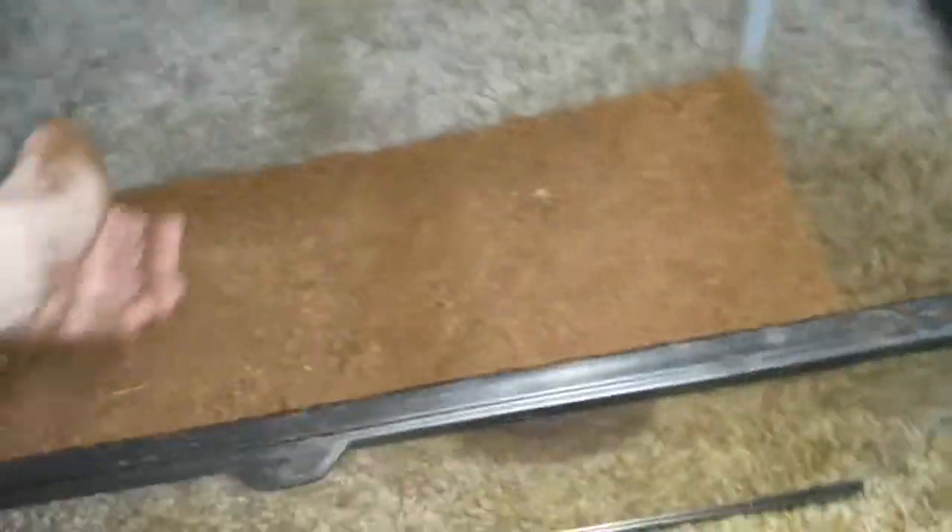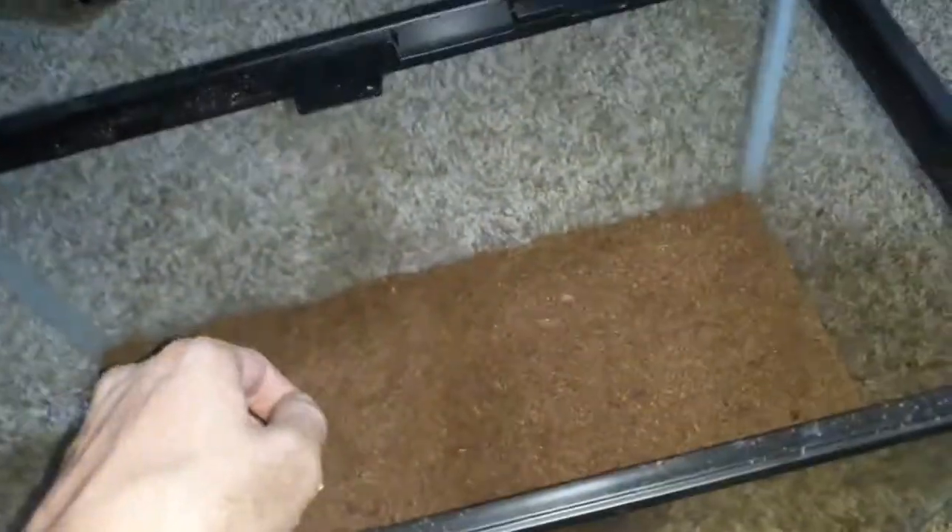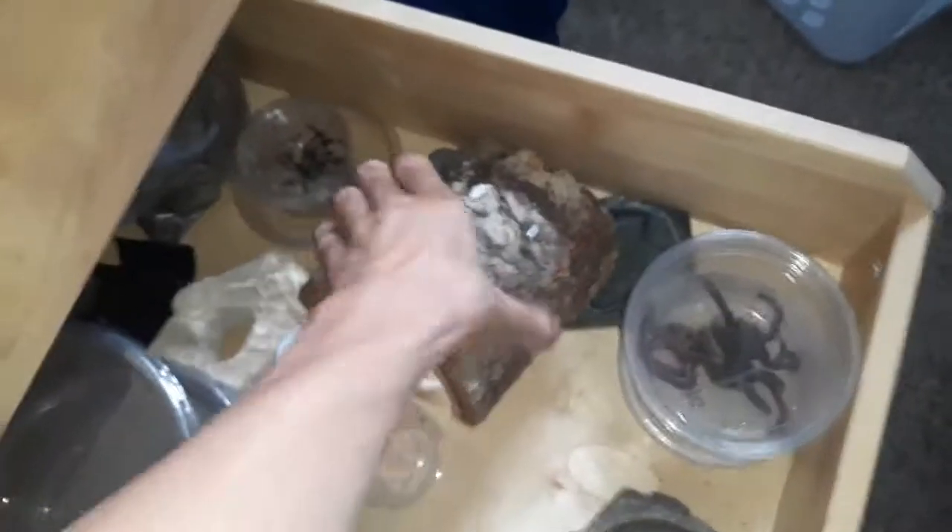That should be pretty good so she can burrow if she wants. Yeah, that should be good enough for now — I'll add more if I need to. Let's pack it down. Alright, let's get the water dish and these for the vlog. Okay, we got this little wood piece here — pretty cool, let's just set it like that.